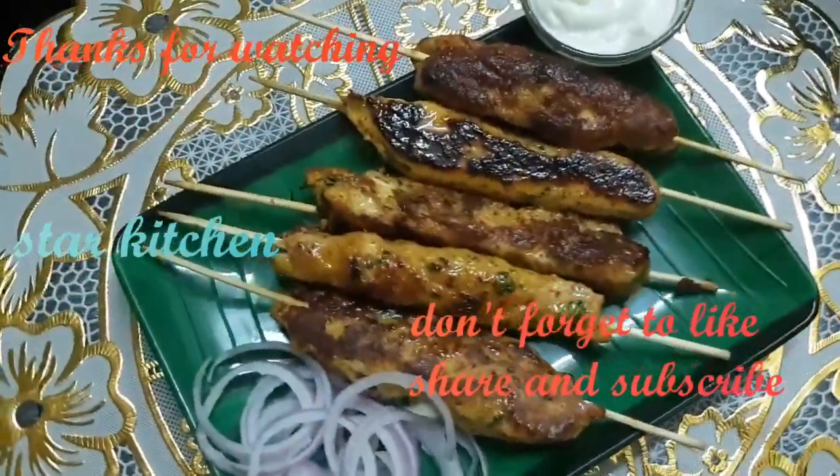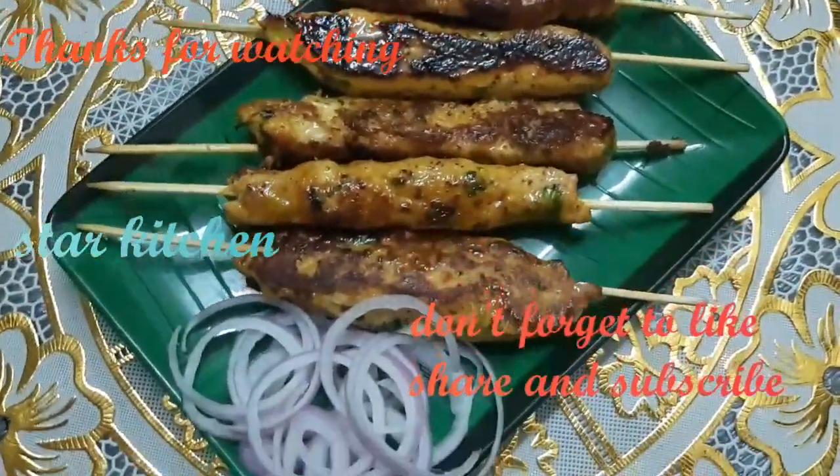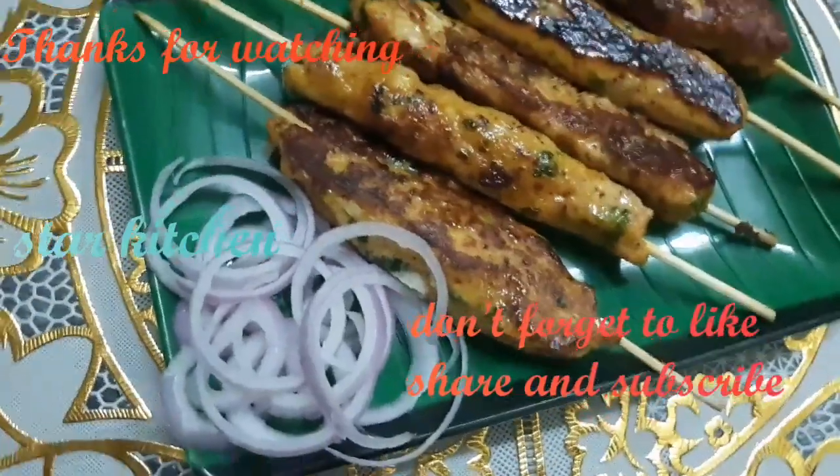Please like and share with your friends. Thank you.